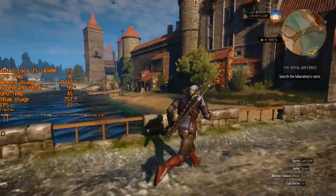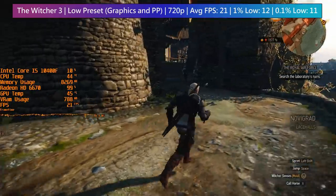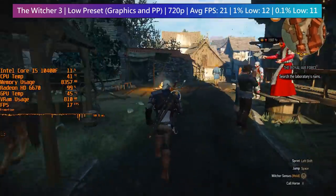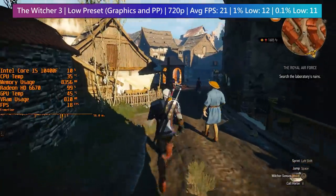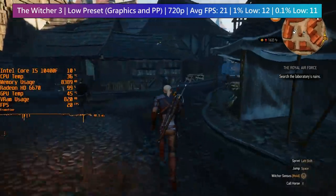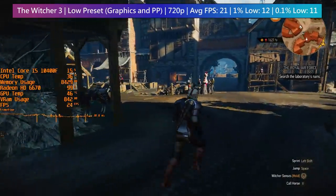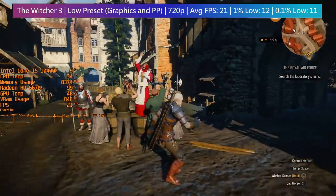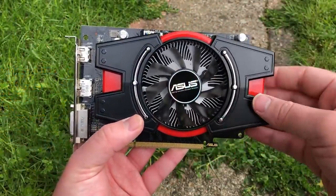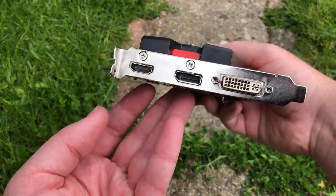Finally, The Witcher 3, outside Novigrad — and this is a bit of a disaster. Running at 720p with both the low graphical preset and low post-processing preset, the game sometimes drops to about 10fps. There are certain areas where it goes up towards 30fps, but it never quite hits that. Overall it's a disastrous experience, but expected with this GPU. It's missed its time to shine.